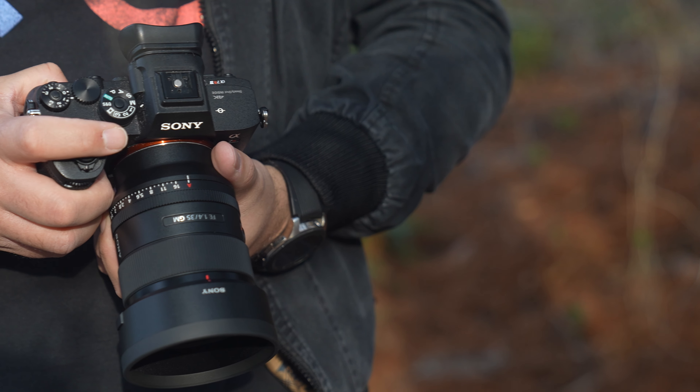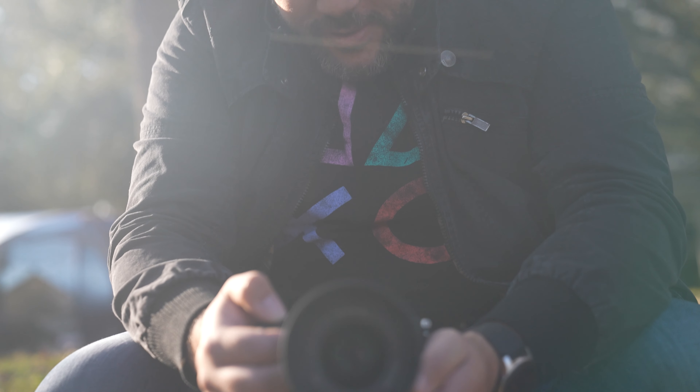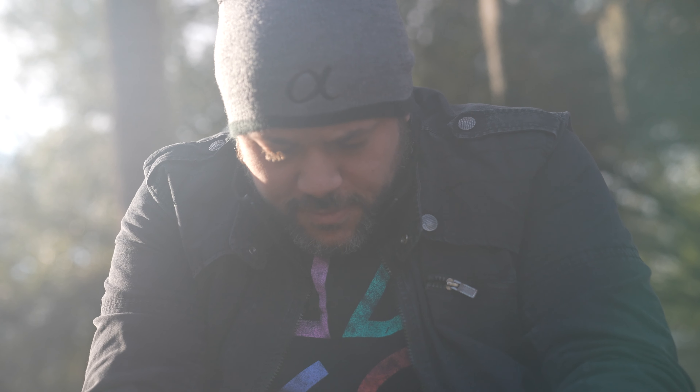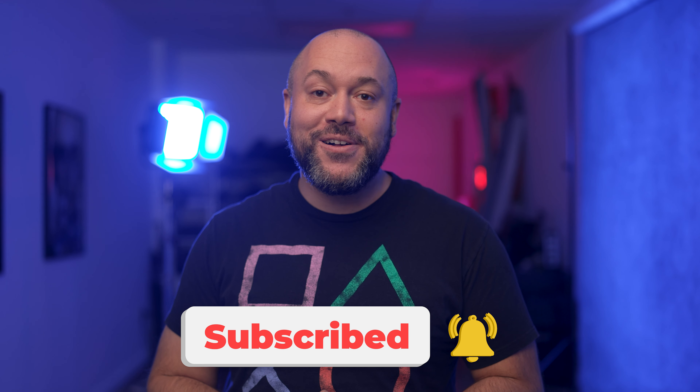The 35 GM will be available in February and priced just under $1400. I'll be doing some more shooting with this lens over the next few weeks, so be sure to leave any additional questions in the comment section below. Make sure you subscribe to the Alpha Universe channel as we have new videos releasing every single week. Check out one of the videos on screen to continue your journey through the Alpha Universe.